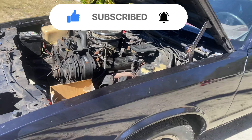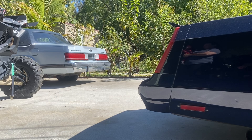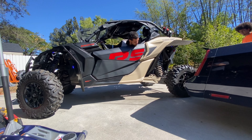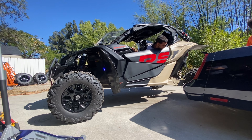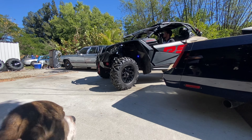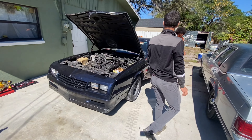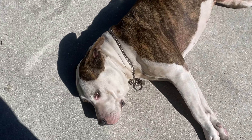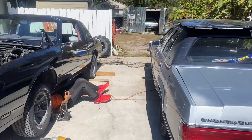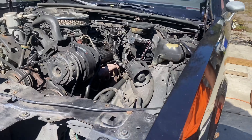305 coming out. They just took a hood and put it on top of the Merc like the Merc ain't shit — it really ain't. It'll buff right out.